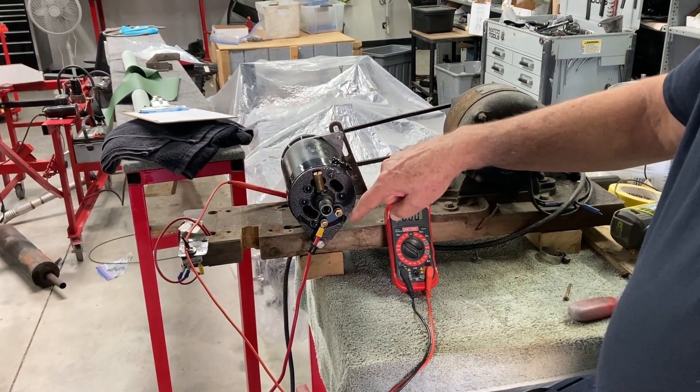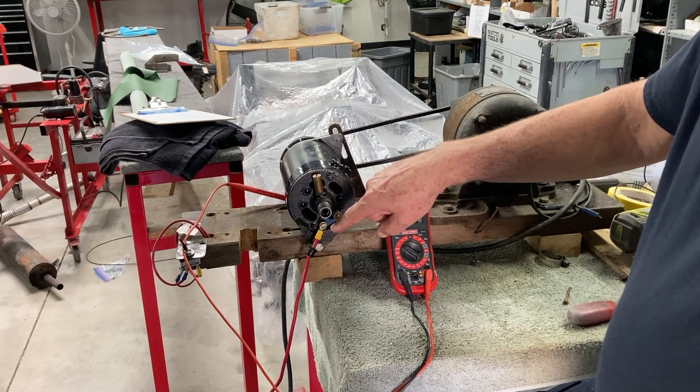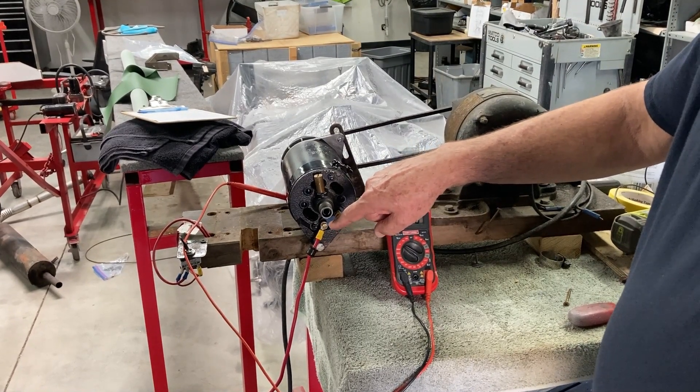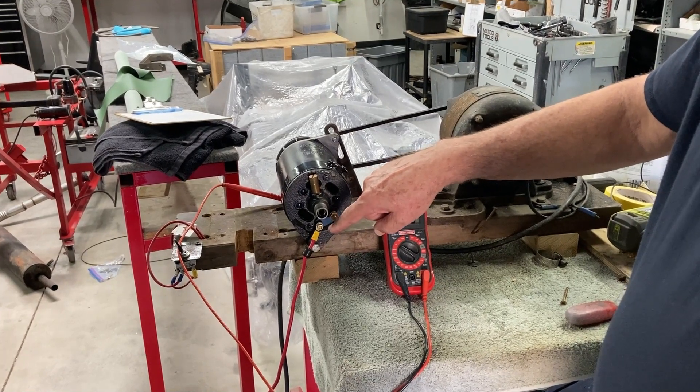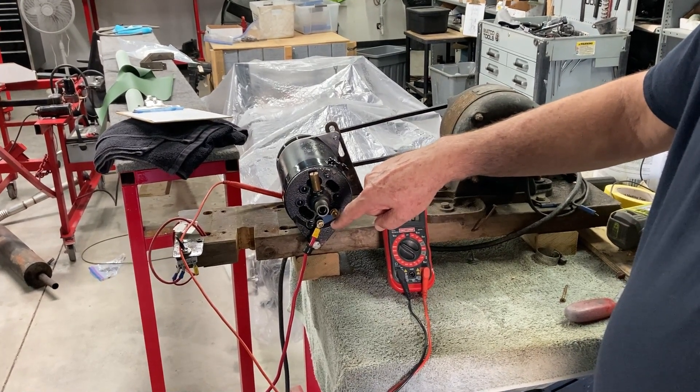Then we're going to check the F-terminal, which is the field terminal. We're going to take a reading between that and the ground, and that should be very nominal — virtually zero.